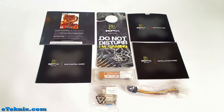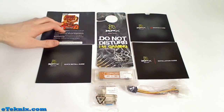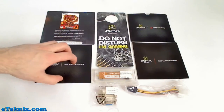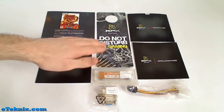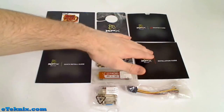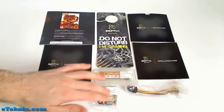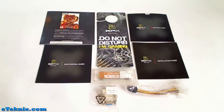Once you've opened up the packaging, you'll find a product key for the game BattleForge — a brand new game from Electronic Arts — a quick install guide, a door hanger saying 'do not disturb, I'm gaming', an ATI graphics card driver CD, installation guide, crossfire bridge, DVI to VGA adapter, and a double Molex to PCI Express adapter.